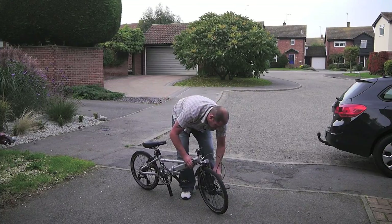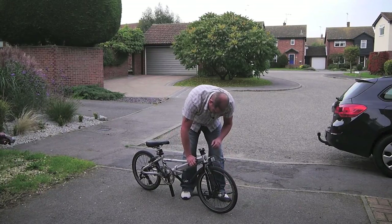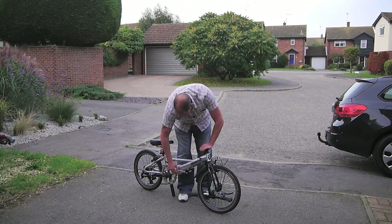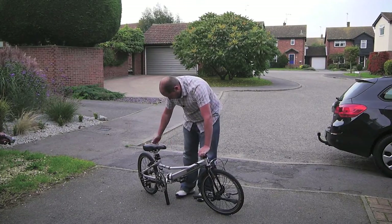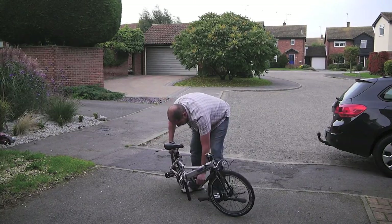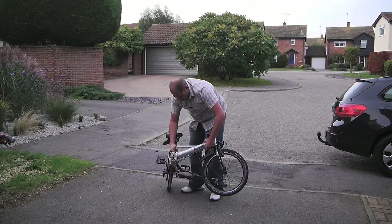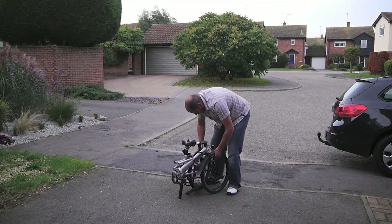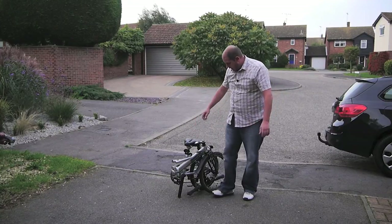The handlebars need to go below all the gubbins really so they're out of the way. Then there's a little lever — open it up. Mine's a bit stiff on the hinge just because the person I bought it off never really folded and unfolded it, so the hinge is a bit stiff, but it's okay. It just comes around and together like that and that's it — it's done.